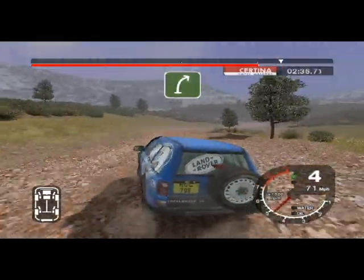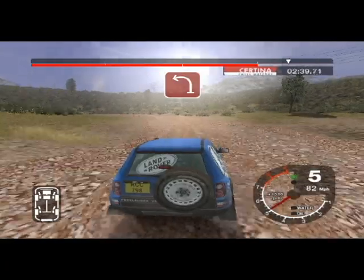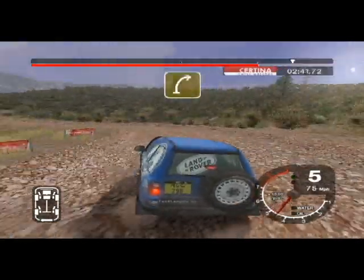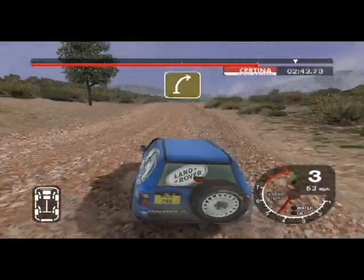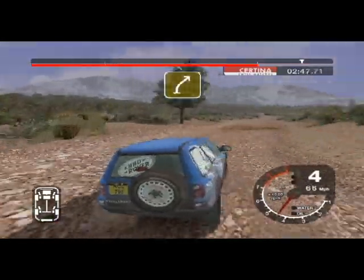30, long 6 right. 30, long 6 right over crest. Tightens to 4. Into 4 right, 30.